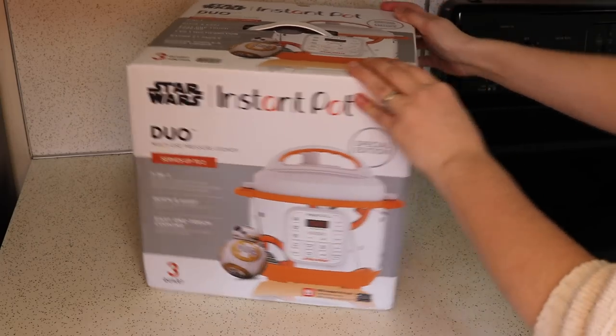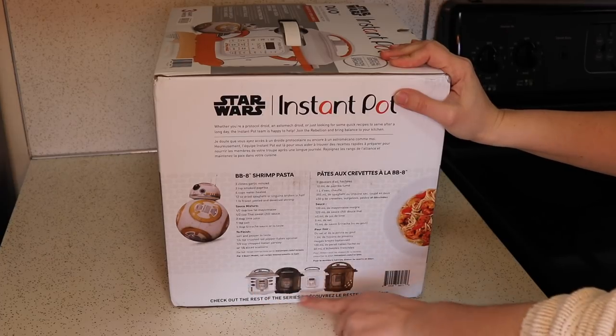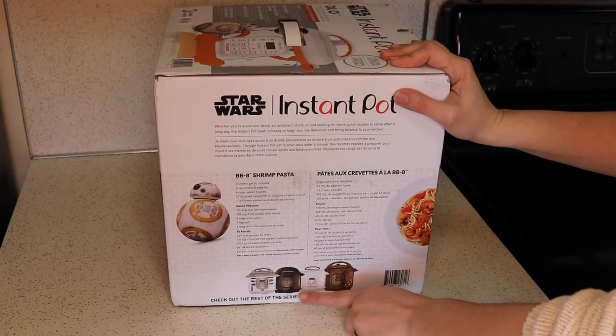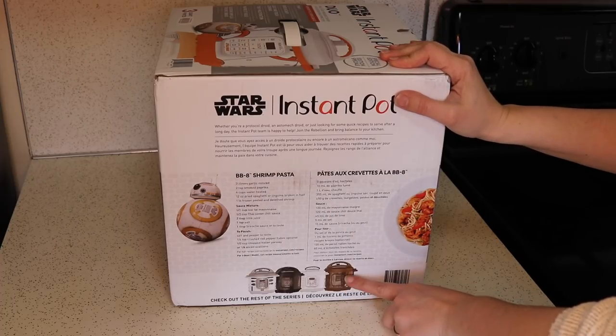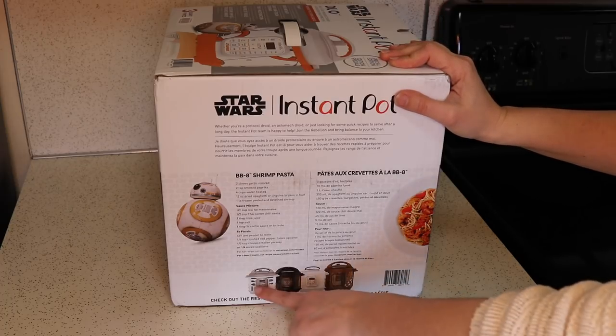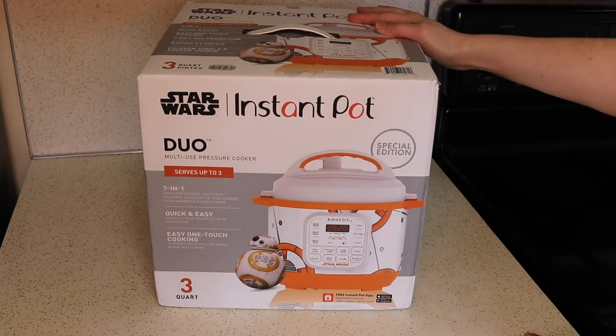Here is what the box looks like, and if you look down here you can check out the different Instant Pots in the series. They have an R2-D2, a Darth Vader, a Stormtrooper, and a Chewbacca. You'll notice Chewbacca is an eight quart Instant Pot. These three are six quart Instant Pots and the BB-8 is a three quart Instant Pot.